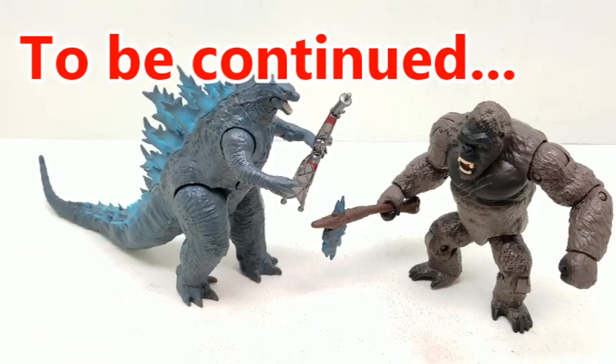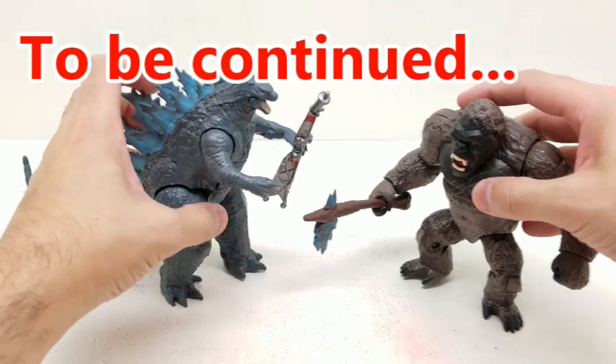What do you say we move on to our last action figure? Let's set these aside.